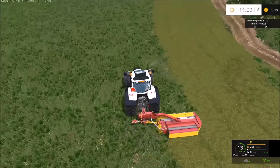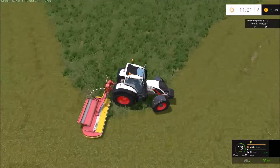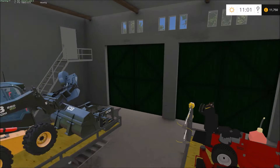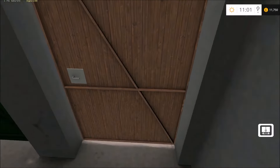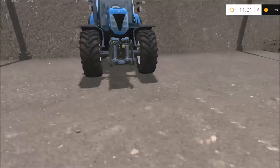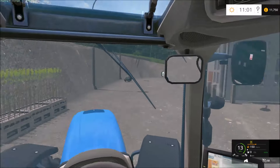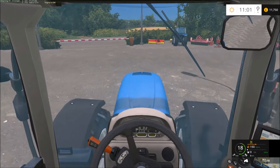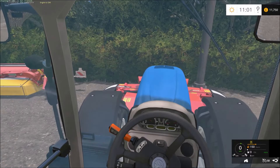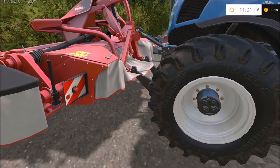I think I might have to bring in the New Holland because this might take a bit longer than I thought. We'll teleport back over to the yard — I think one of the New Hollands is there. I'll jump in and hook up the front and rear mower, then we'll be able to do follow-me. Let me pull forward a bit more and put the PTO on.